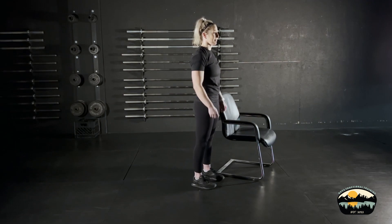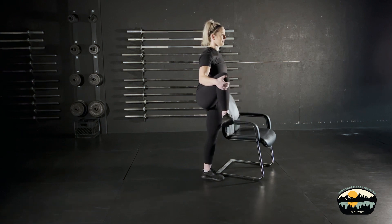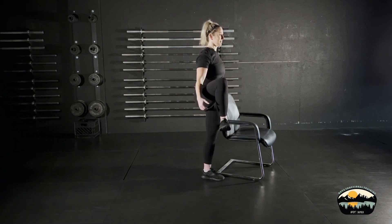In the start position, you're going to make sure that you find your neutral pelvis. You're going to tilt your hips back, lock your ribcage down. You're going to bring your leg up above 90 degrees and rotate it out. Make sure that you're pointing your toe up to the ceiling.